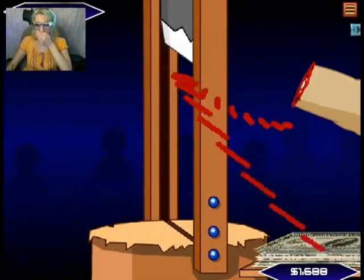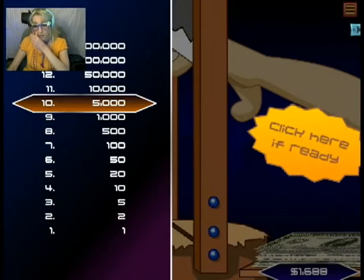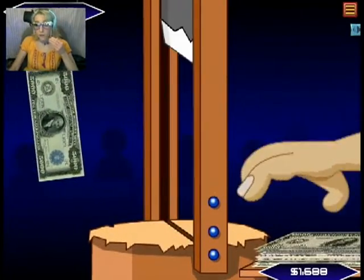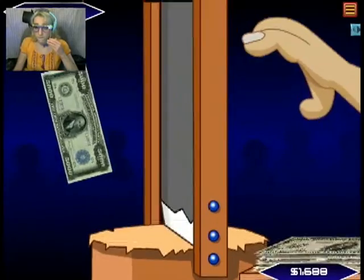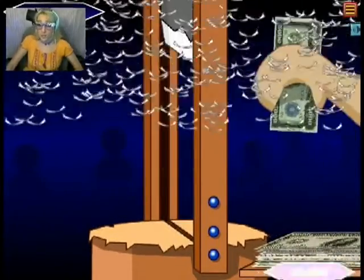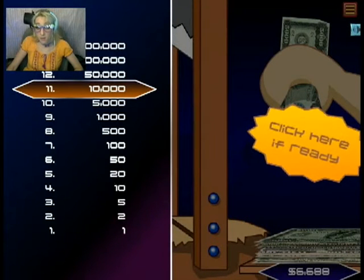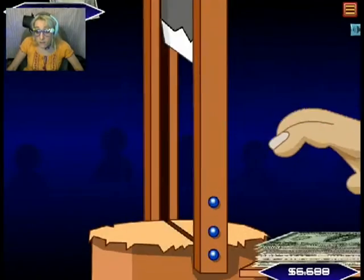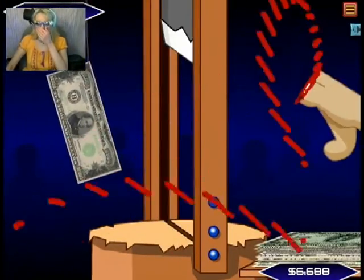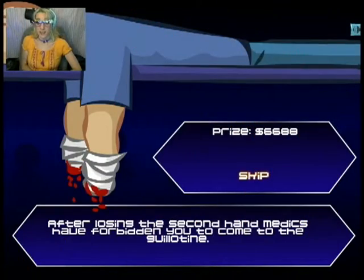AHHHHH! Oh no! Okay, I'll try with the left hand. I understand it's more shaky. Oh no. Oh no! I got it. Okay. Oh no! I got it! Okay.